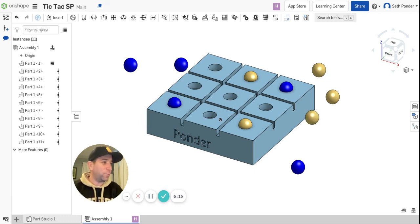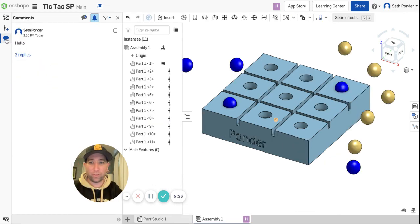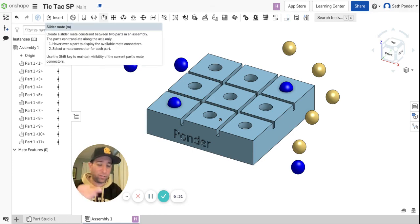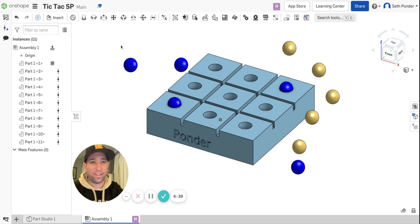Something fun to do with teammates — have some fun getting used to communicating with the Comments and also using the Slider Mate, which makes finding circles and axes right there easy. You guys can have some fun playing some tic-tac-toe this week.